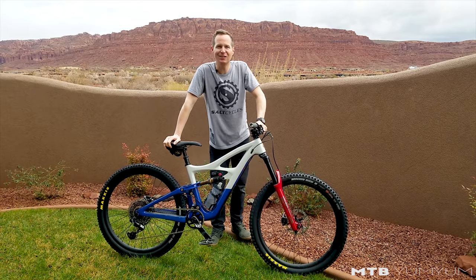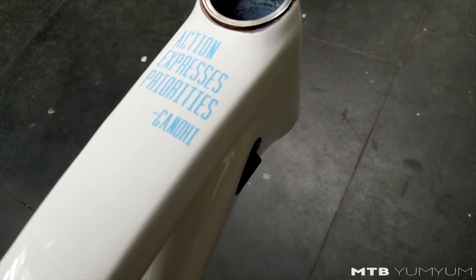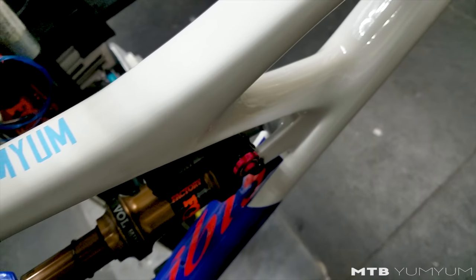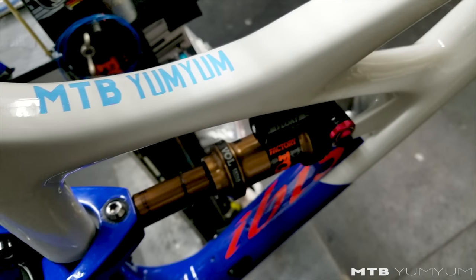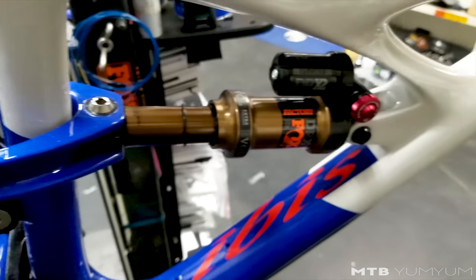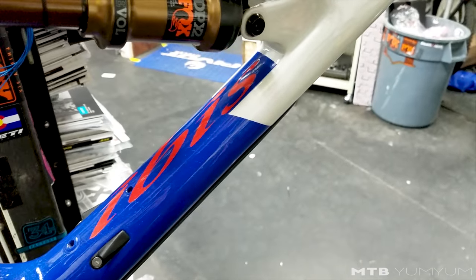This is my 2018 IBIS HD4. Thank you to IBIS for helping out with this video, and to Salt Cycles in Sandy, Utah — my local bike shop. They helped put this trip together and make it all possible. Super excited to show you my custom painted IBIS HD4.